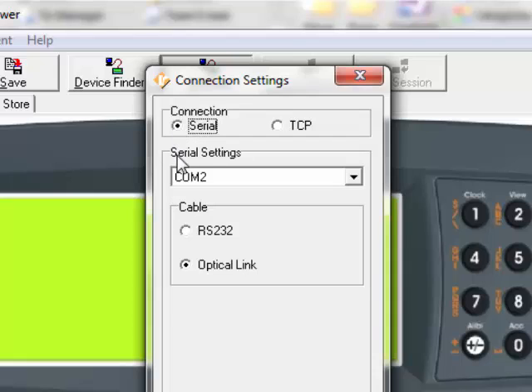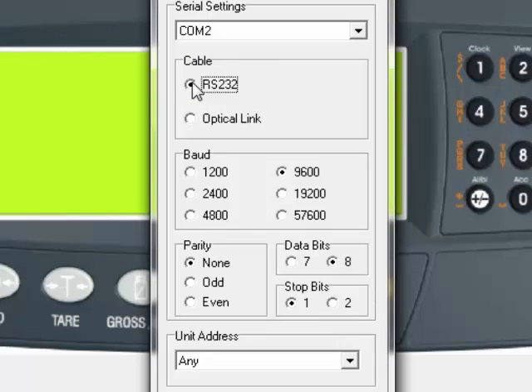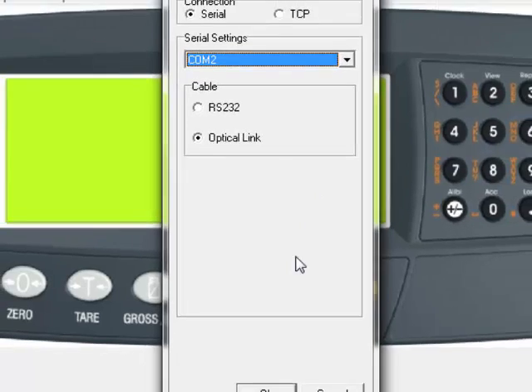Click the Serial button and you will notice there is RS-232 and an optical link. The RS-232 allows for the DB9 or 25-pin connection to RS-232 ports, typically on tower PCs. The default settings are 9600, 8, none and 1, which reflect the default settings within the RS-232 indicator, so there should be no need to change these. For this example, we will be using the optical link or the RIN-Link cable. Use the drop-down window to select the COM port that the RIN-Link is connected to — in this instance COM2. Once selected, go down to the bottom of the screen and click the OK button.